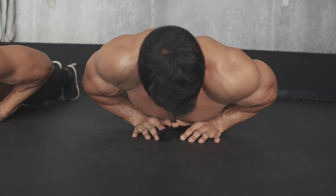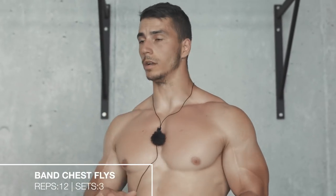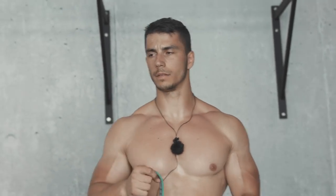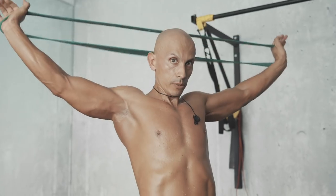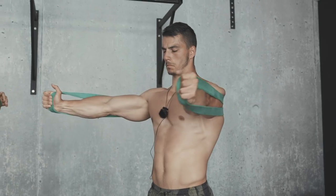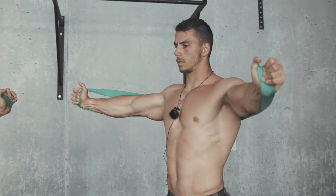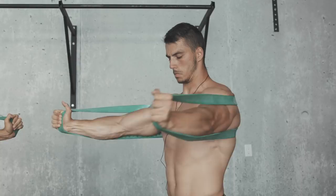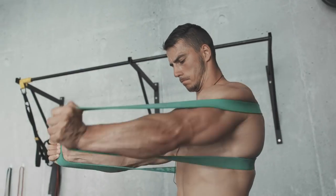For the final exercise, we're gonna do band chest flies. If you're a beginner, use a red band; if you're advanced, use a green band. Pull the band out and bring it right behind your back to create tension. Squeeze your chest inwards keeping your arms straight, then come back out. Bring it in, squeeze, hold, and back out.